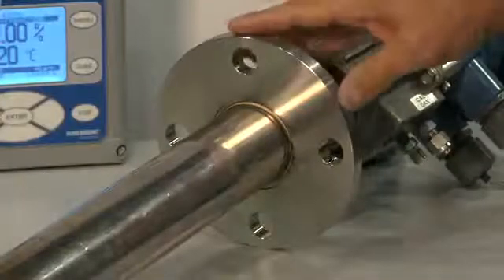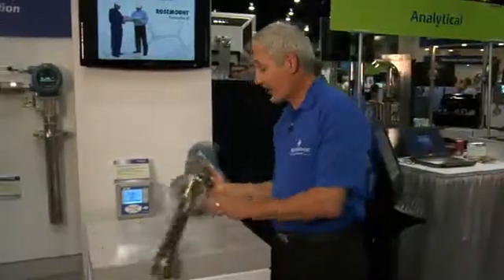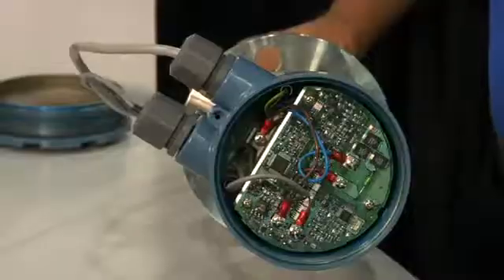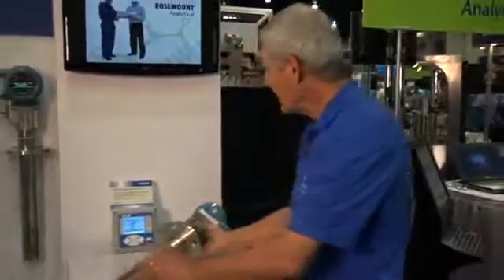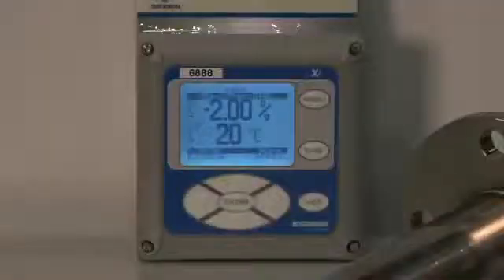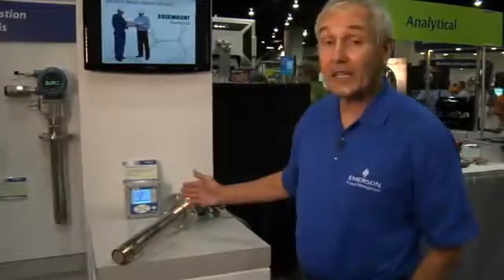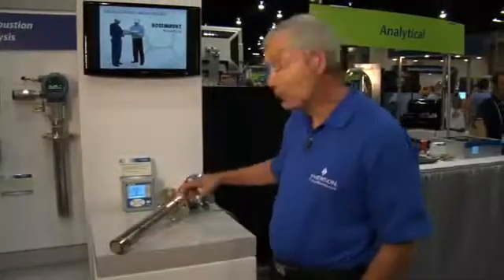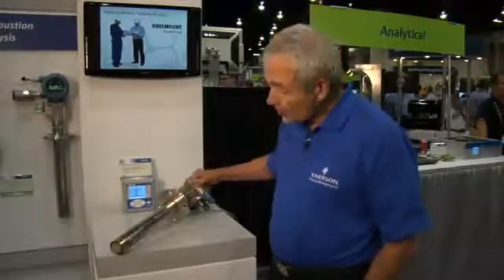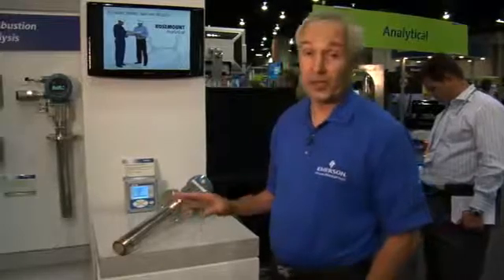It's mounted by a sensing flange or by a mounting flange, and it has integral electronics in the head of the probe, which eliminates the need to run long lengths of wire from the instrument to the electronics. These probes are manufactured in lengths anywhere from 18 inches to 18 feet, and we also have a variable insertion capability so that you can place the sensor in exactly the right spot of the furnace to get the information you need.